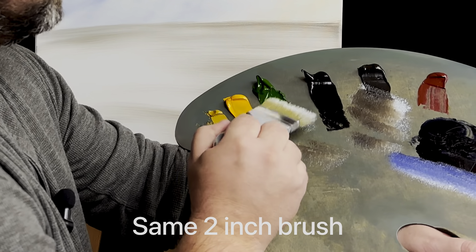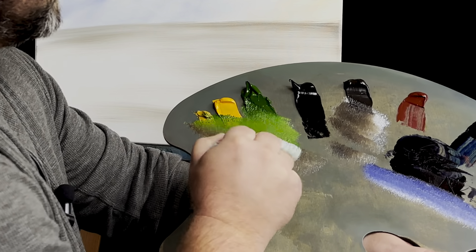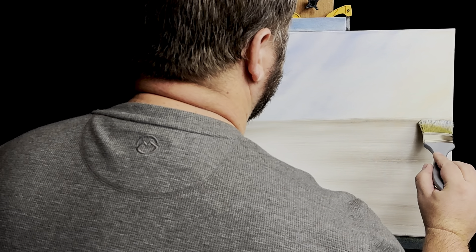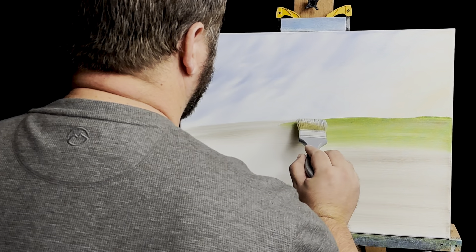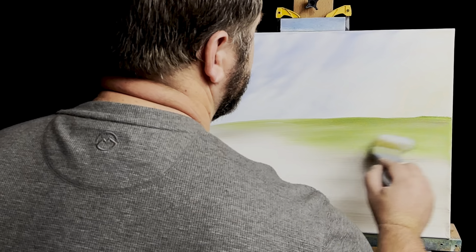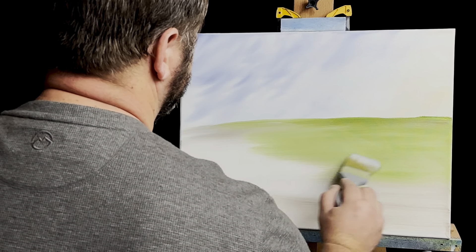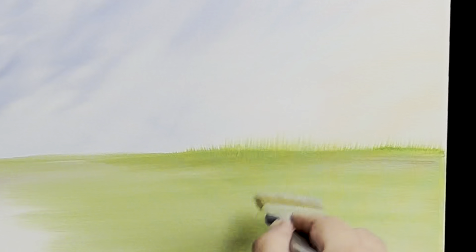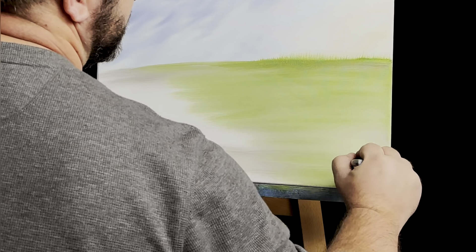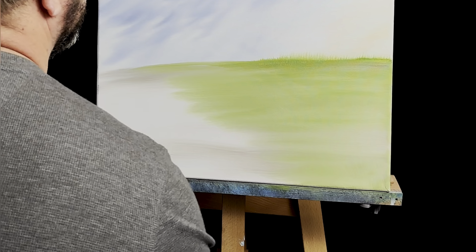I'll come back through and start putting the grass in — just touch some green, a little yellow, a little yellow ochre, just to get a greenish looking color. I'm going to come through and lay it on just like you would a snowbank. You're probably thinking that doesn't look a whole lot like grass — well it's going to. You can even go like this and pop up the edges, and now it kind of looks like grass. You can do the same all throughout in little patches.